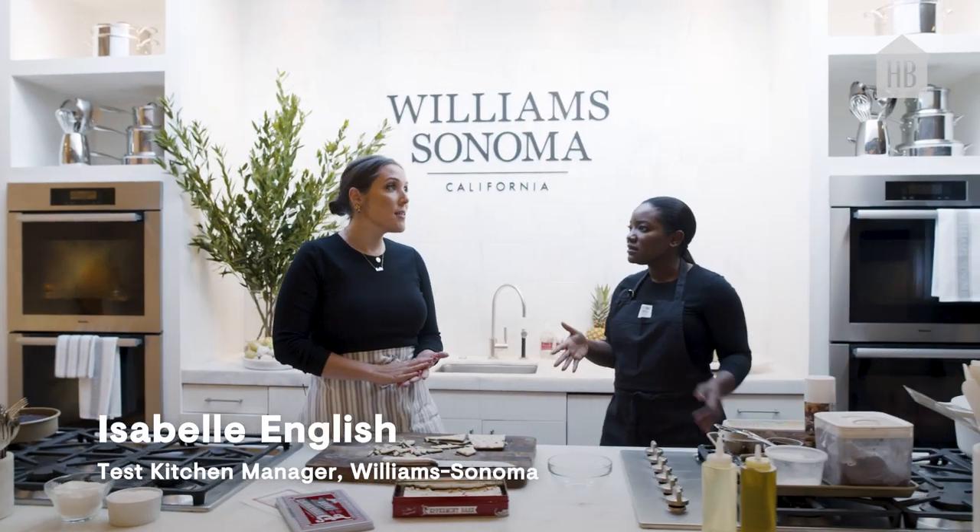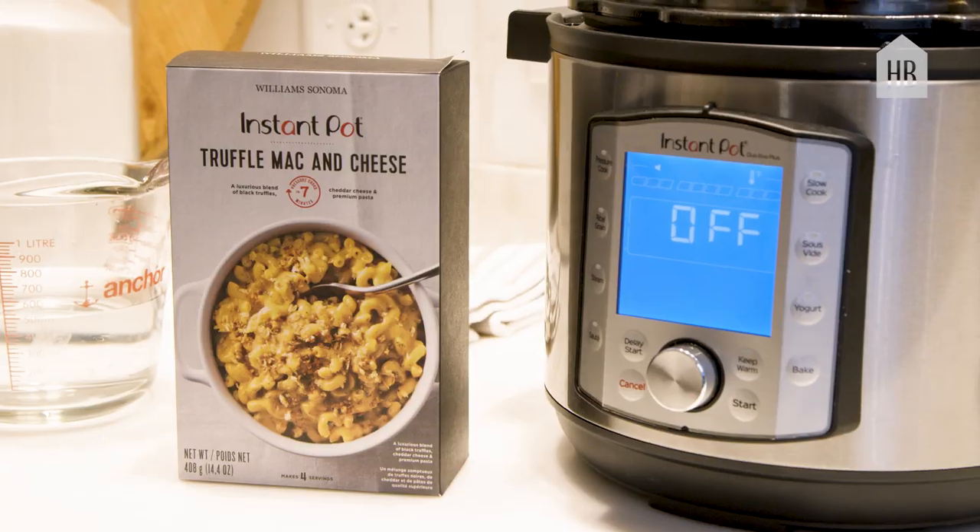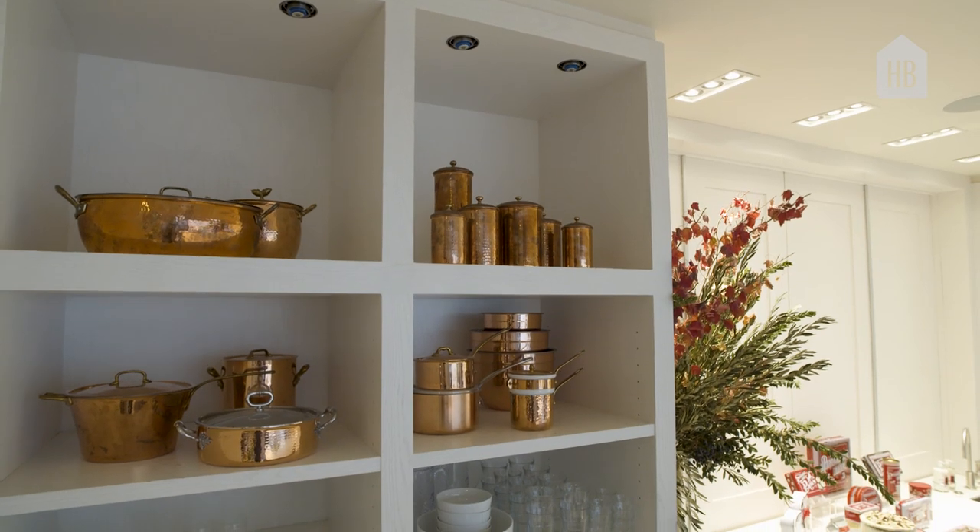Basically everything food related is tested — all of our products, our knives, our instant pots, our pots and pans — all that stuff is tested right in here.